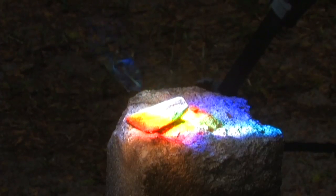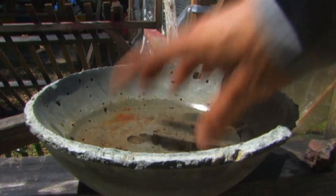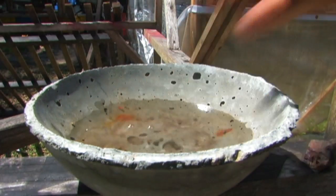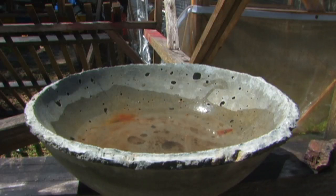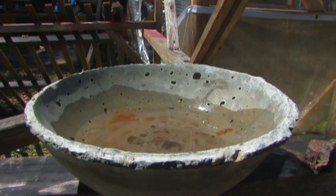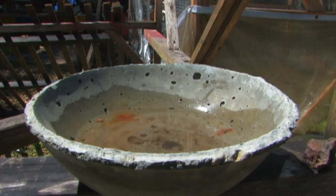While this rock heats up, I'm going to show you — we'll bring it over here. Eye protection. This is a cement bowl that I made a couple years ago. What I'm going to do is take that hot rock and drop it in there. Any time you do this you want to wear eye protection because the rock could actually explode.